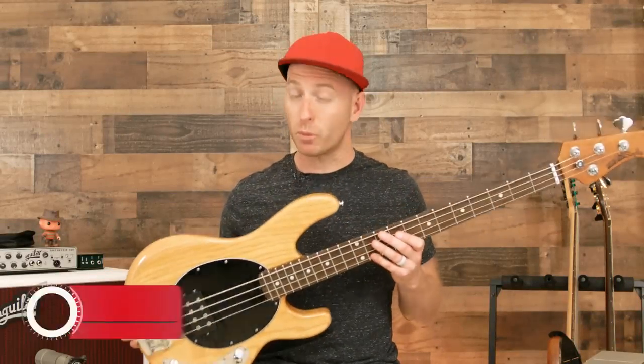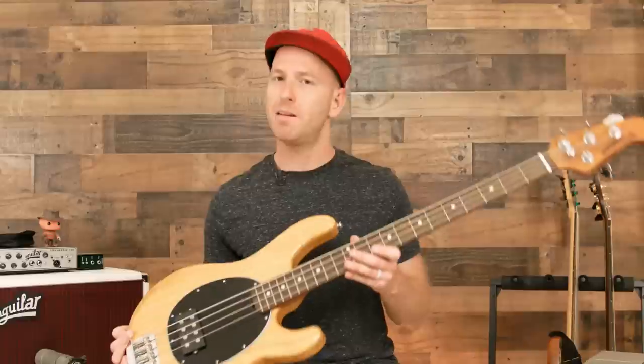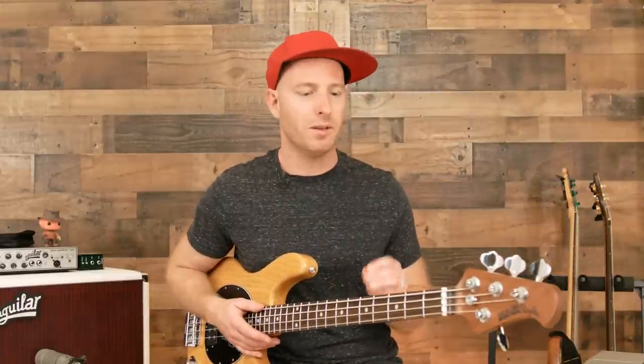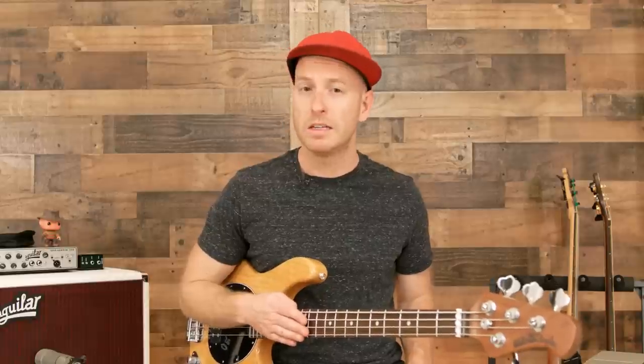So like I just said, this is a brand new iteration of the Music Man Stingray. It may look the same, but this thing has definitely been updated — optimized and modernized to be a bit more of a versatile instrument while still maintaining the classic characteristics of the Music Man Stingray that we all know and love. I'll show you some of the changes Ernie Ball made, and then I'll play it for you so you can hear what it sounds like.